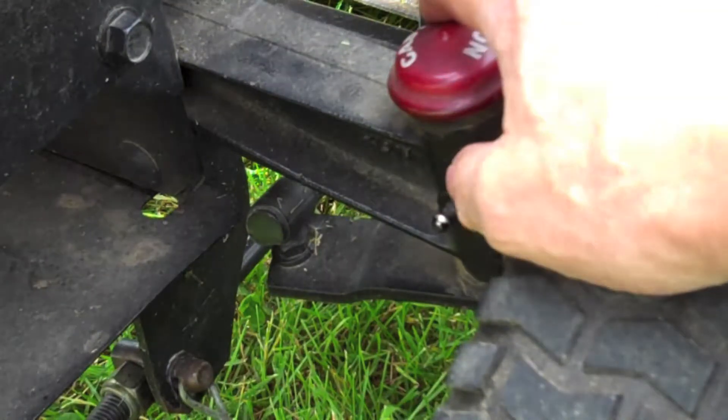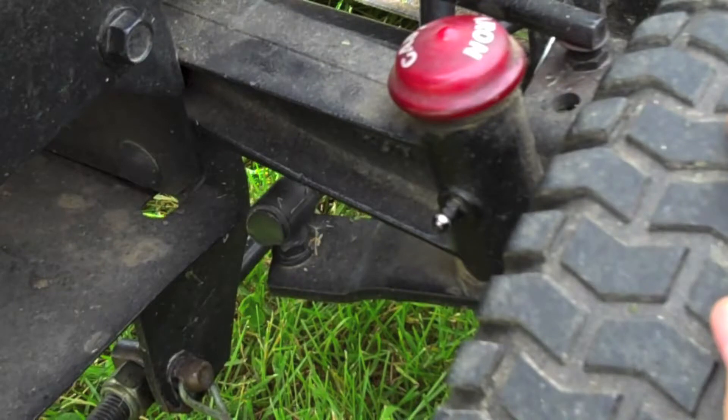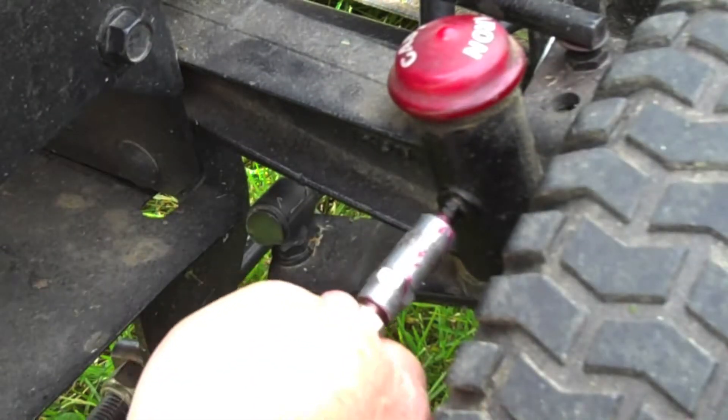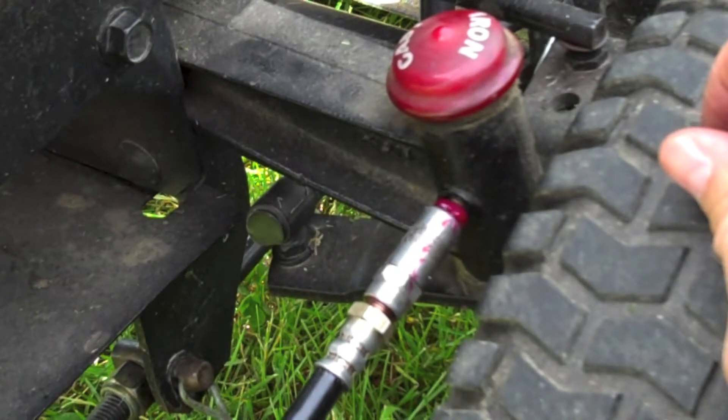My lawn mower has a cast iron front end and has a couple of Zerk fittings here for greasing it. So what I like to do is hook the old grease gun up to them and give it a few pumps of grease. It doesn't take a whole lot, and then move on to the other side.